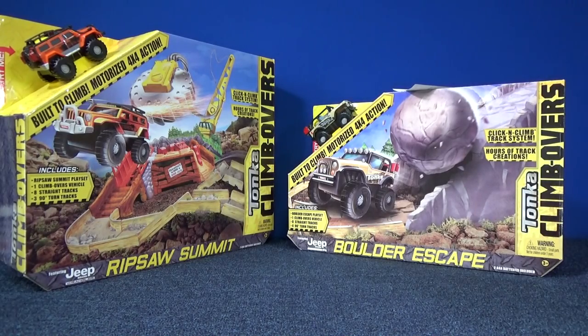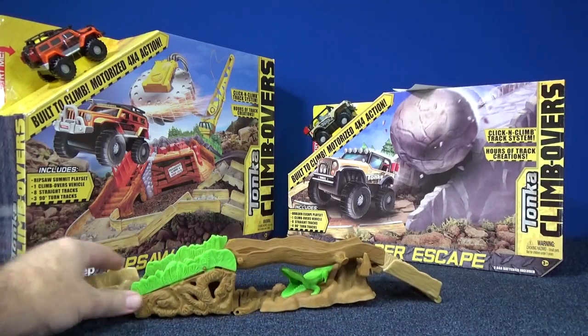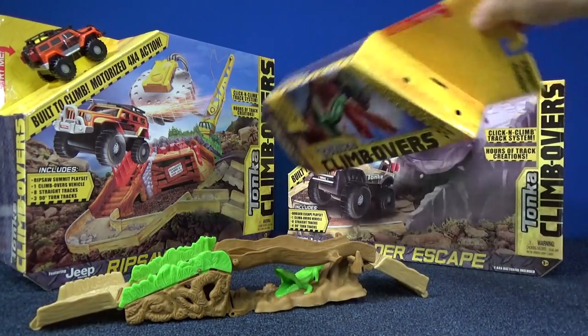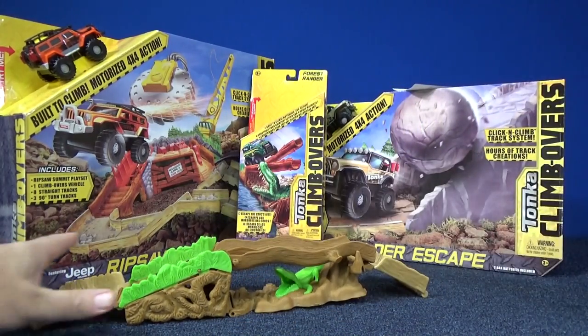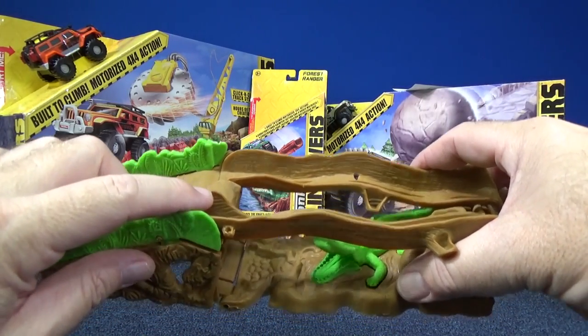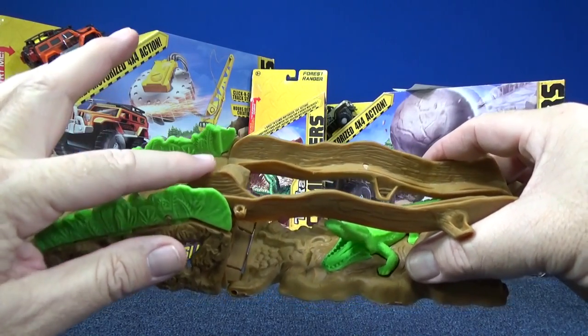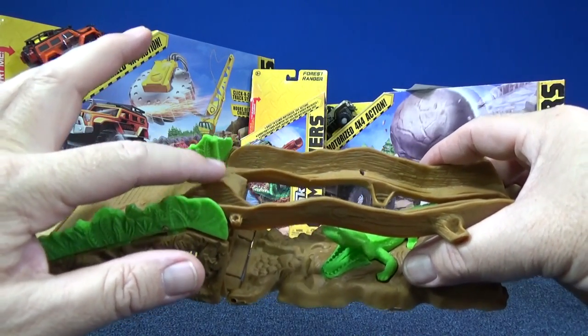I'm still waiting to do a review on these two, because when I did a review of Croc Canyon there was a little problem with this part right here. I don't know if it was a problem with the mold or a design problem, but my vehicles — if you see in the video — kind of would get stuck right here.